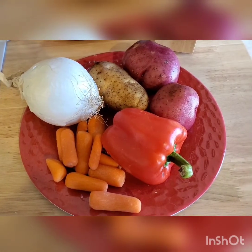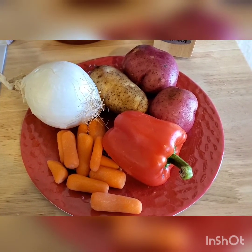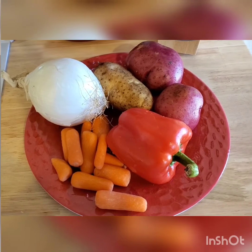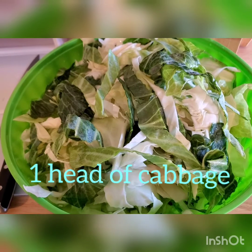Alright, so you're going to need one bell pepper, three potatoes, one whole onion, and two to four large carrots. I had minis, so I used those. You'll also need the following seasonings and one head of cabbage.